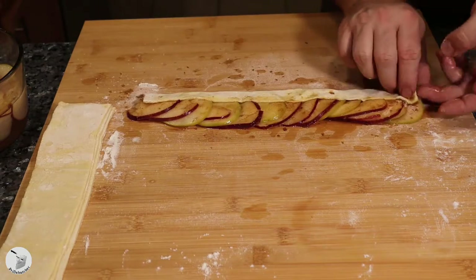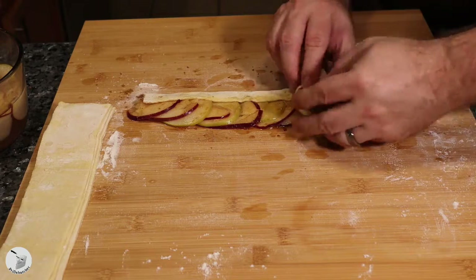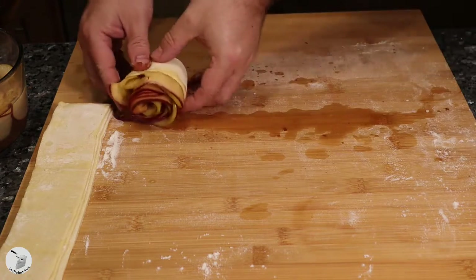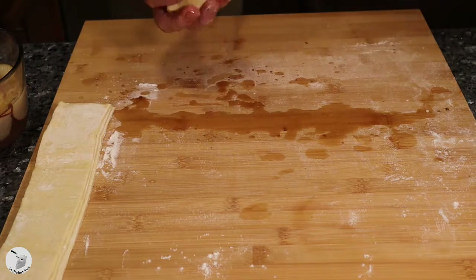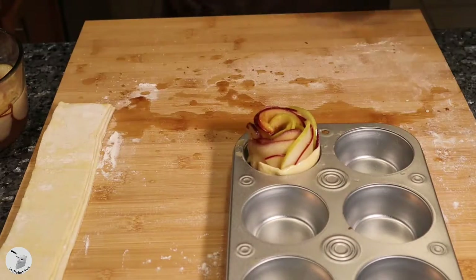Then you fold over the bottom flap of your pastry so you're creating a little pocket, and then you start at one end and just roll that thing up, trying to get it nice and tight — you know, like rolling something up. Little weed joke there, go ahead and follow along.